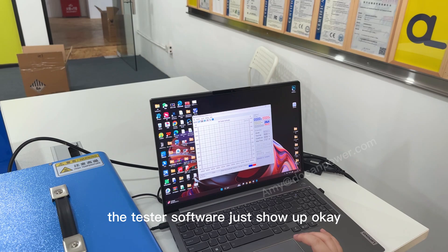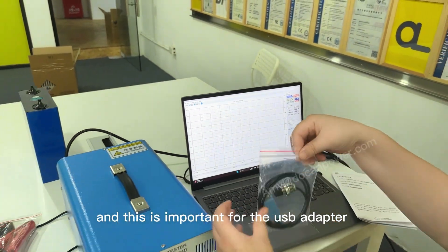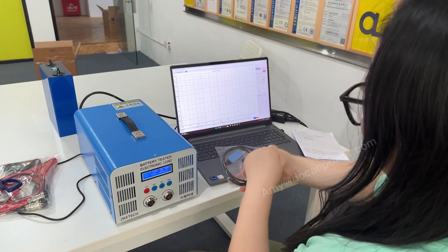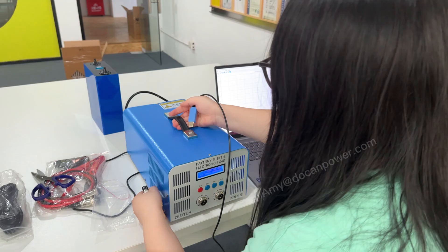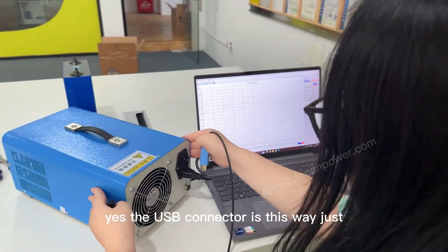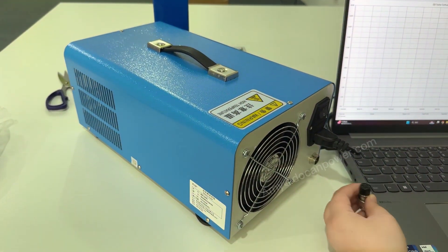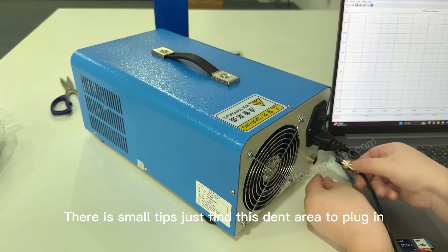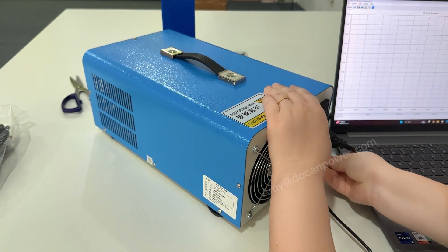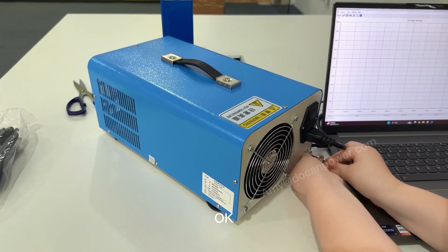The tester software will show up. This is important: the USB adapter connects your PC with the tester. The USB connector goes in this way — there is a small tip so you don't insert it the wrong way. Install that and you're ready.